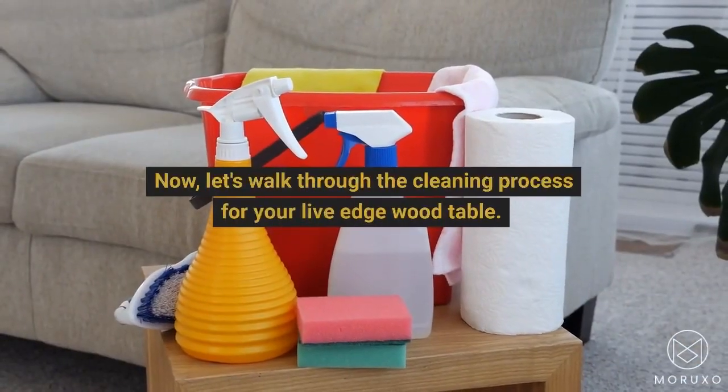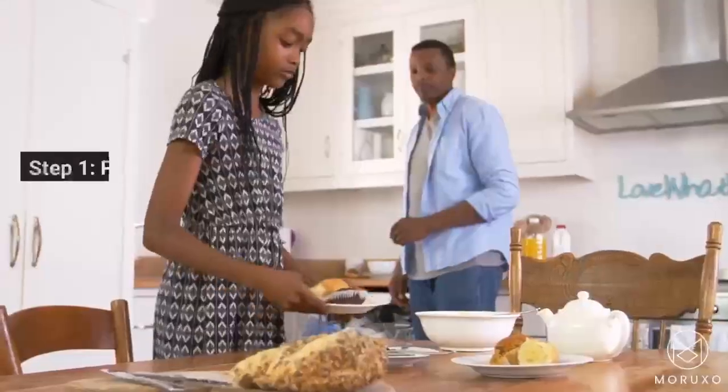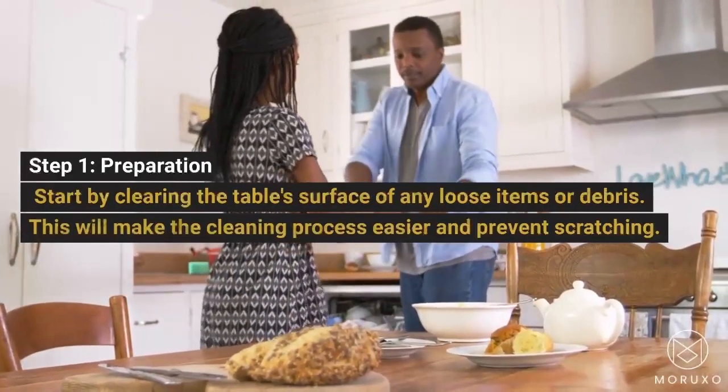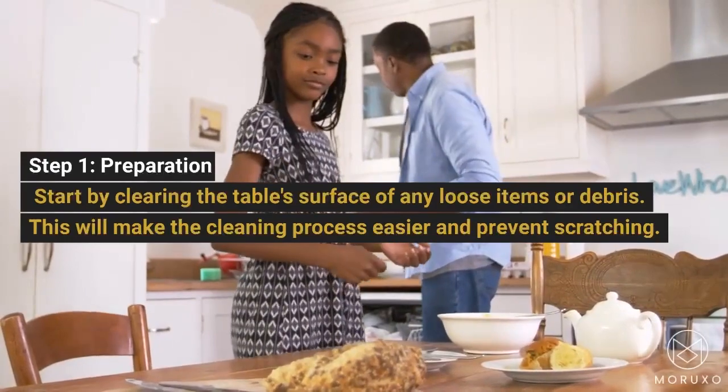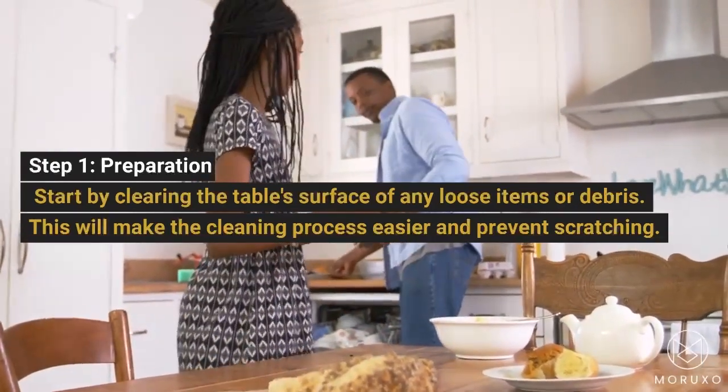Now, let's walk through the cleaning process for your Live Edge Wood Table. Step 1, Preparation: start by clearing the table surface of any loose items or debris. This will make the cleaning process easier and prevent scratching.